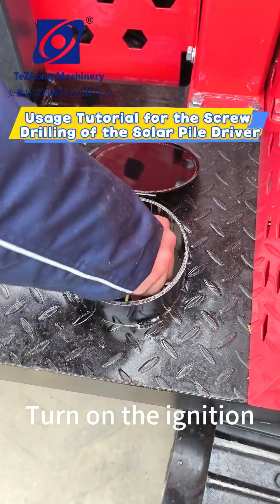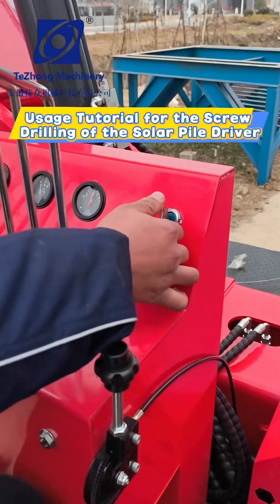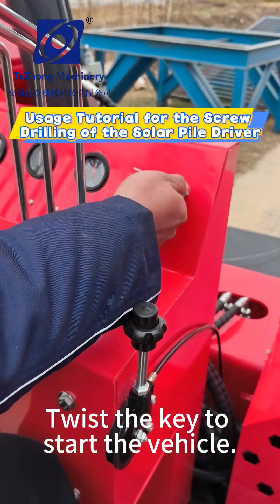Turn on the ignition. Twist the key to start the vehicle.